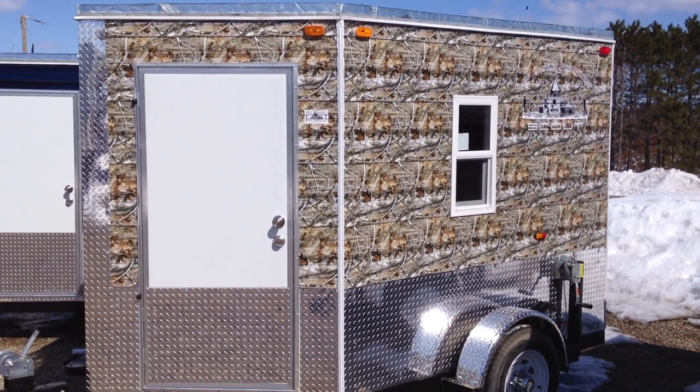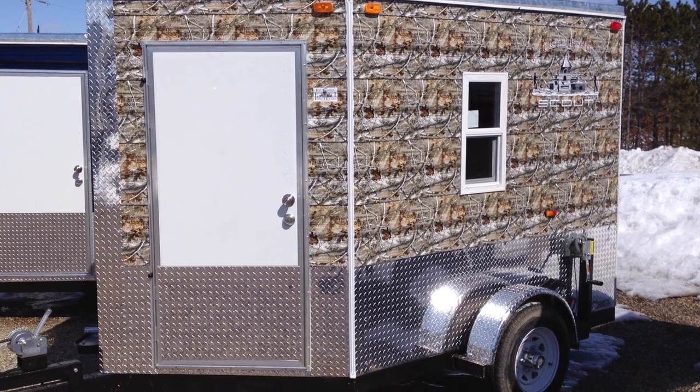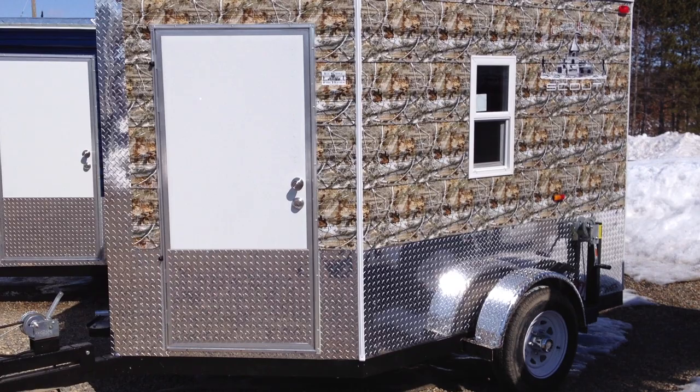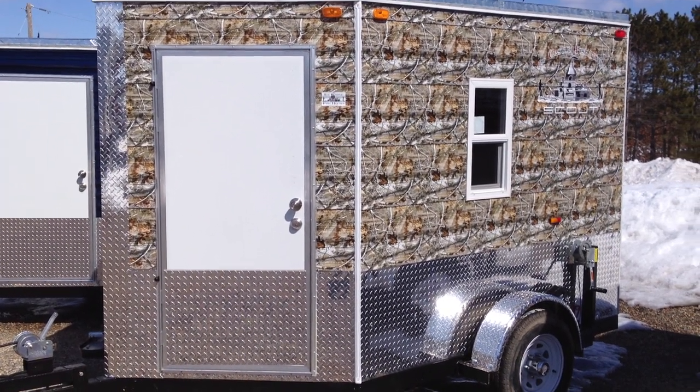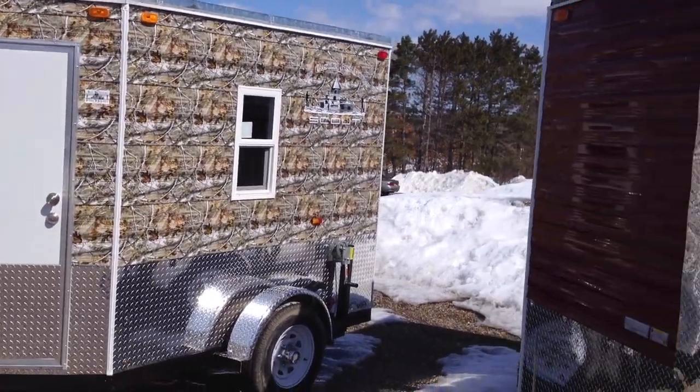The often forgotten and overlooked scout. This is a 6x8 Ice Castle fish house with a V, which means it's about 11.5 feet long on the inside. The door is in the front V, so you have lots of maximized wall space. We have this in several different models.